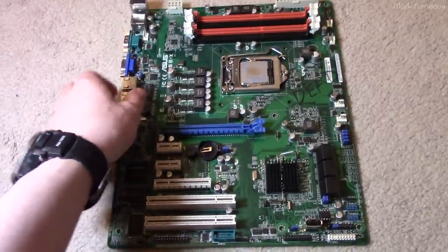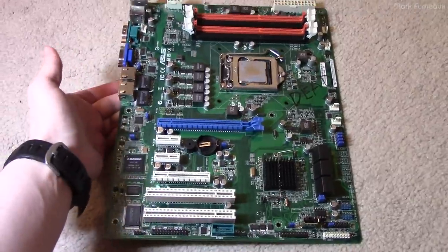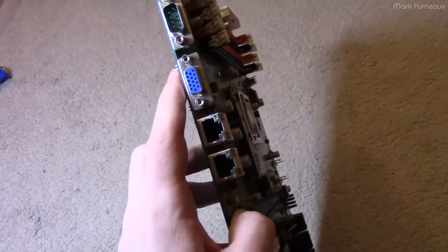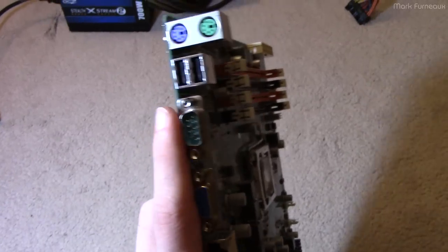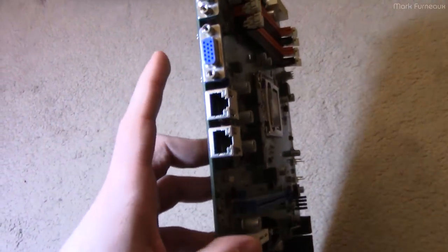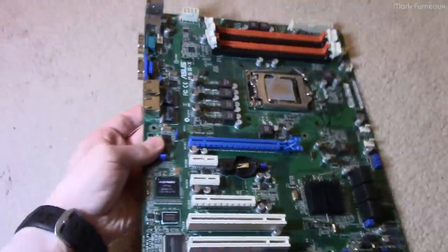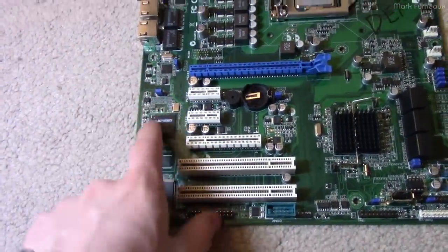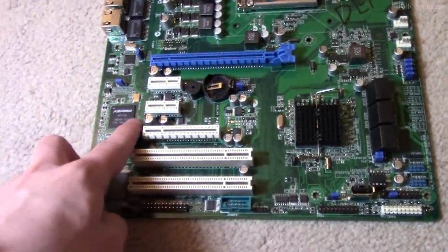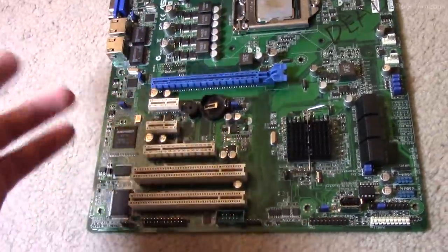This board is not really special. It looks about what you'd expect for a server board. It has dual Intel gigabit LAN, serial, VGA, USB 2.0, and PS/2 ports. There's no USB 3.0. The VGA is built into this horrible chip — it's almost like a BMC, but it's not. It's just a very terrible VGA. Basically, the graphics output of this are useless.